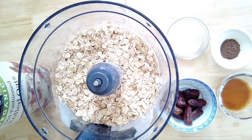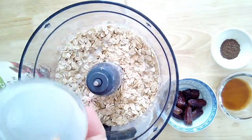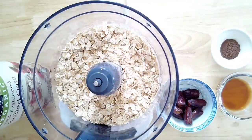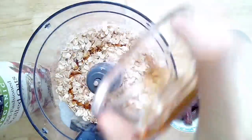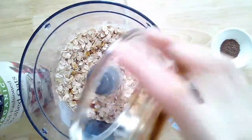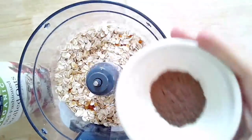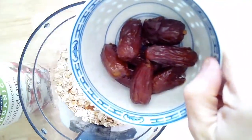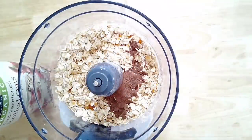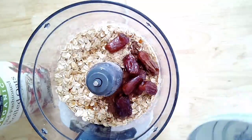Starting off with the crust, you're going to need a food processor. I have one and a half cups of rolled oats. I also added some unsweetened non-dairy milk — it ends up being a quarter cup, though I'll add some extra as you'll see. I did half a teaspoon of vanilla extract, one tablespoon of allspice, and then 8 to 10 pitted dates. These dates were very small from my grocery store, so I needed more of them.